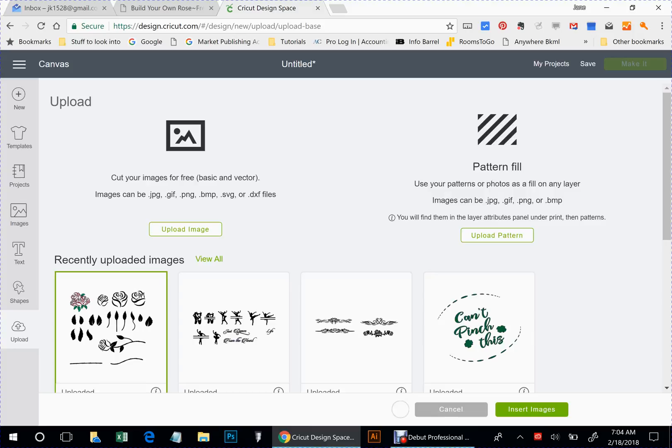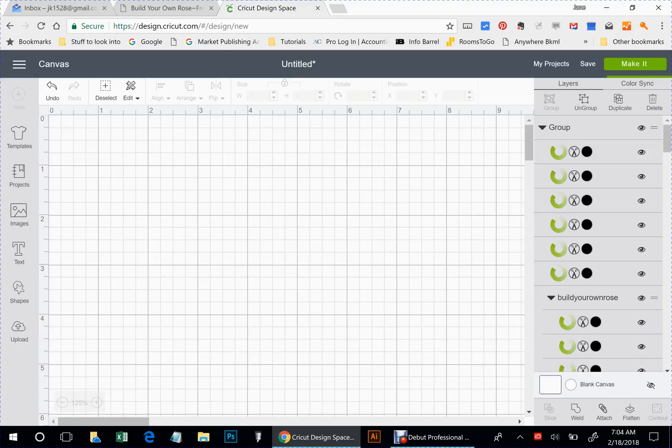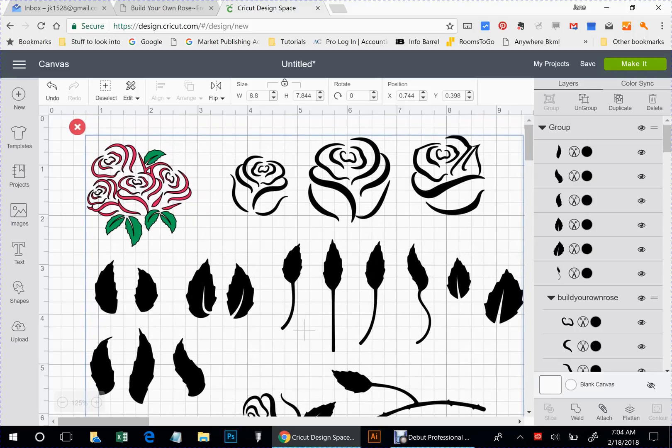Then you would select the file and insert the images. This is a bigger file, so you've got to give it a minute. All right, there it is. Let's get it up here where we can see it.